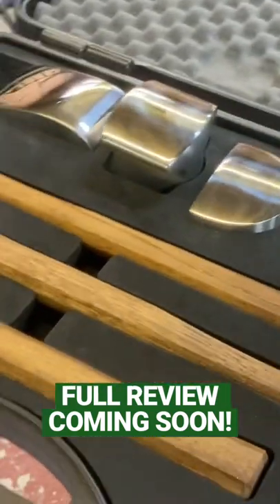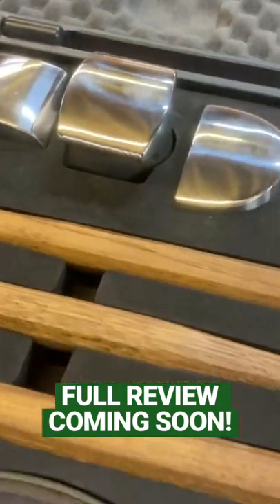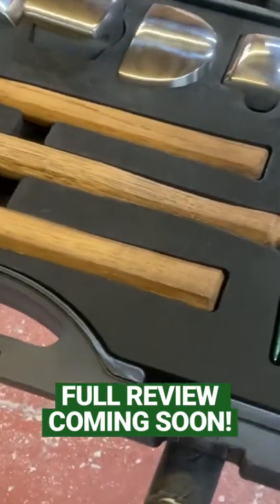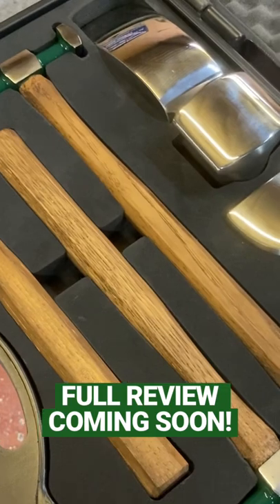What we sell this for is going to go straight back into the YouTube channel and help us get audio equipment and fund further projects. So this is a great opportunity to grab yourself what we would class the perfect hammer set.